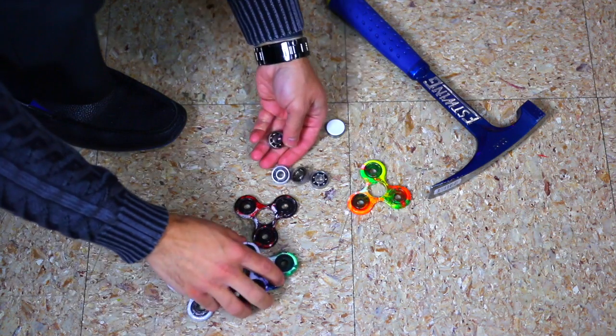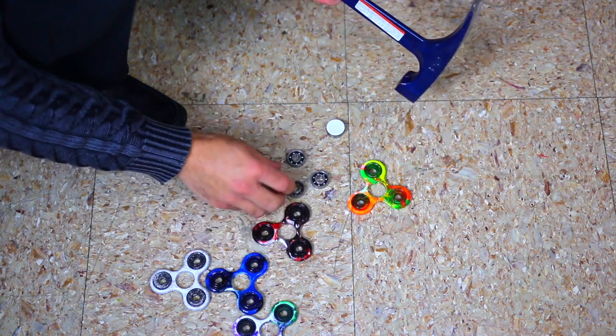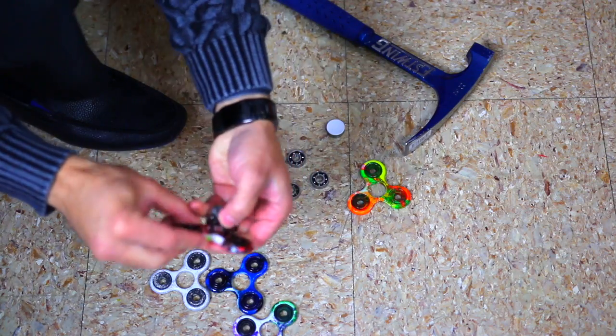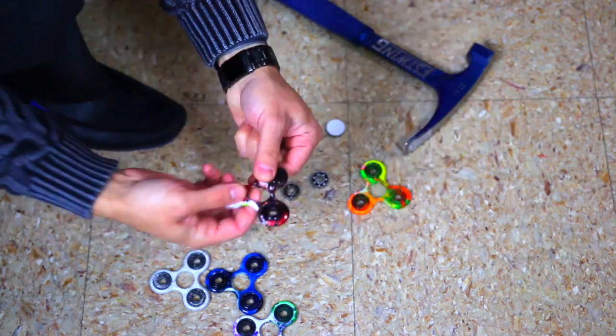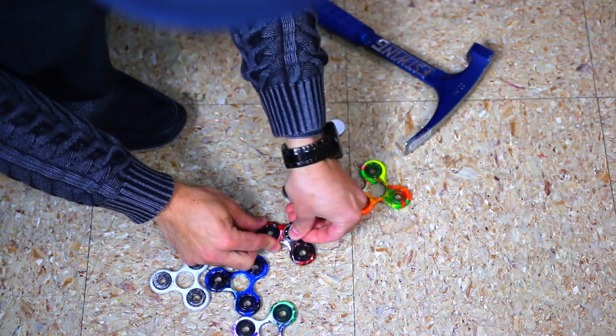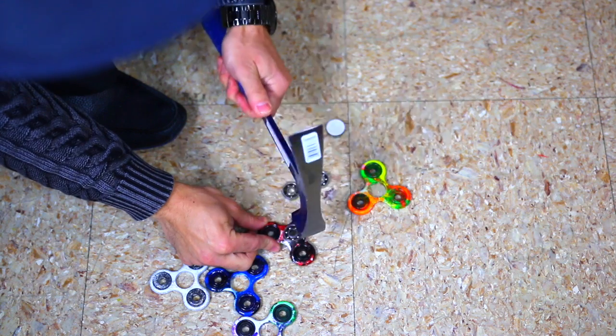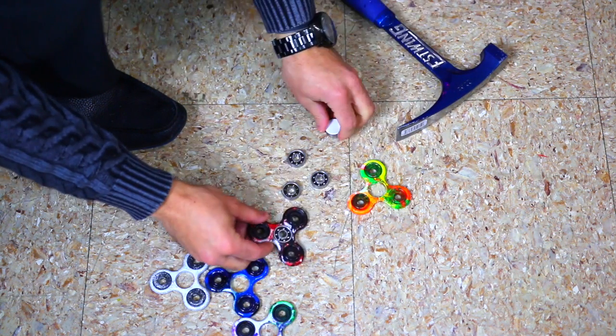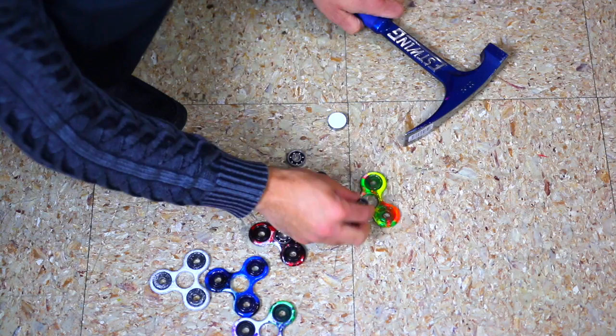Now all that's left to do is put the caps and the bearings back in. It's really tight because some of the paint got into the middle piece, so it makes it a little tighter. Let's just give it a nice few taps. Perfect — I'm just going to put the caps back on and I'll be ready to go.